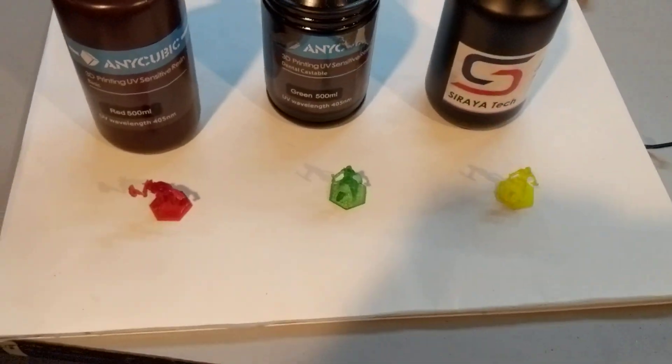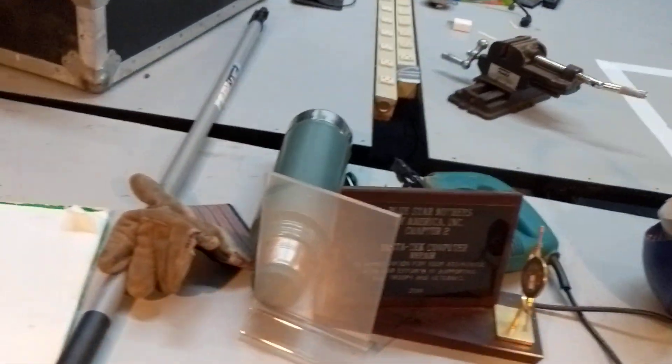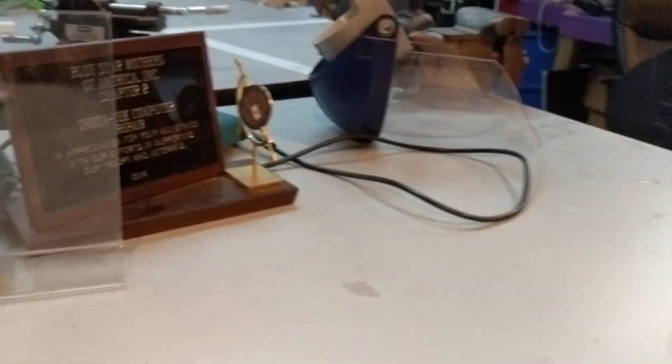We've noticed that these shatter quite easily just from dropping them. So I'm going to hold these up above my head as high as I can and drop them, and we'll see if we can catch them in frame and see what they do.